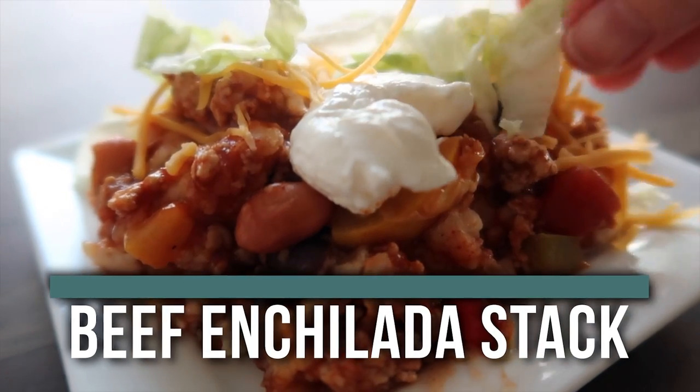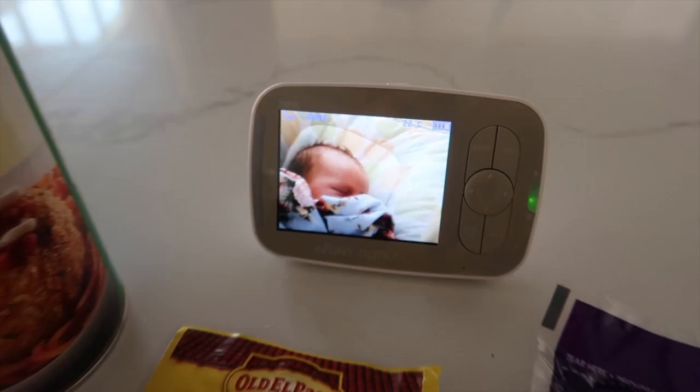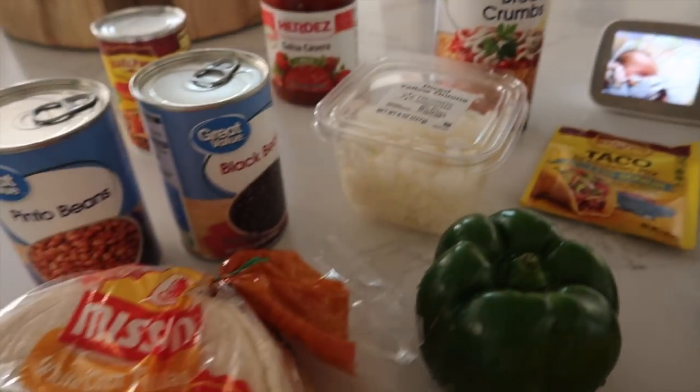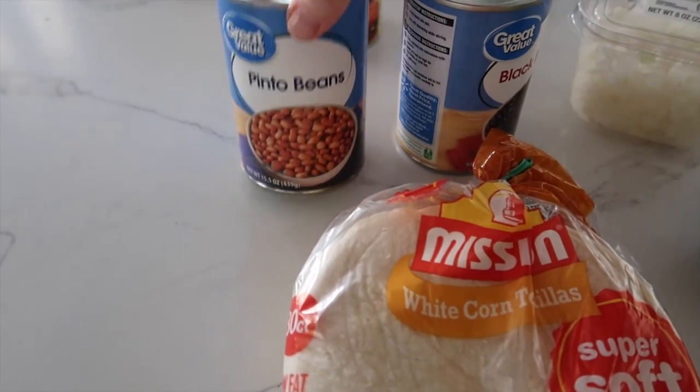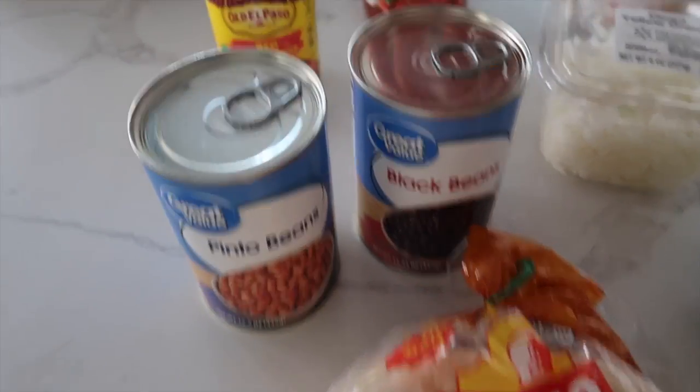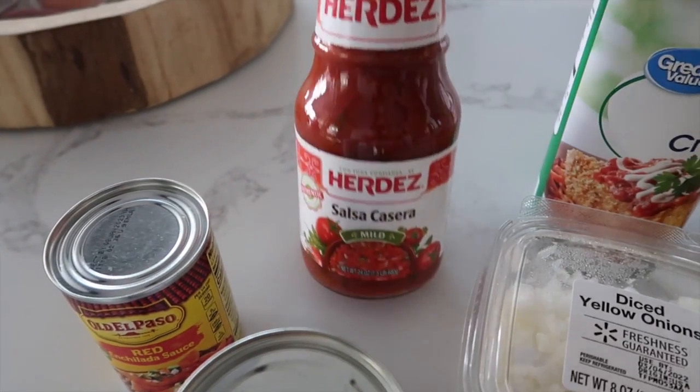Let's jump into the recipe. Harper is sleeping just for a minute, so we're going to hurry. We want to make sure that you have some corn tortillas — I like the white corn, that's my favorite. We have one can pinto beans, one can black beans, one can enchilada sauce, and you just need one cup of salsa.